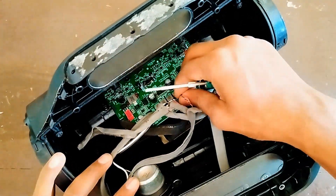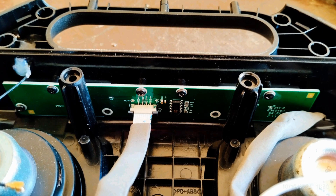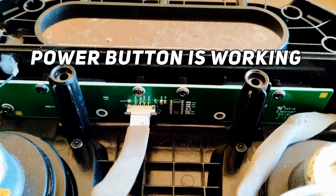After disconnecting the cables, first measure whether the power button is working or not. I measured it — the power button is working properly.